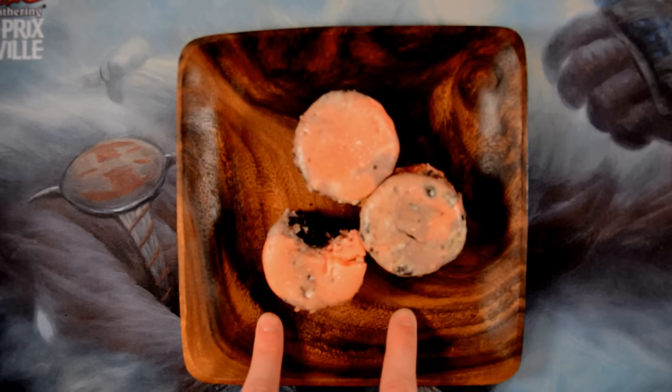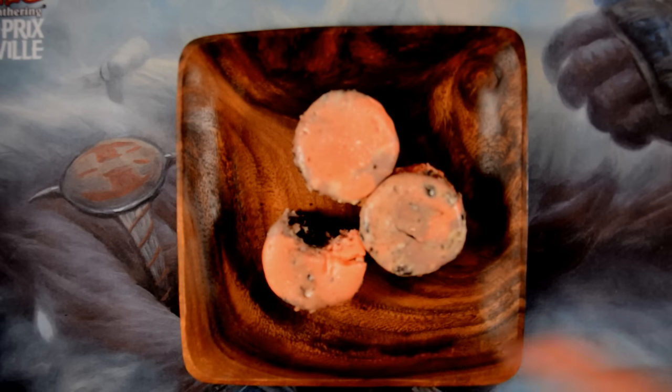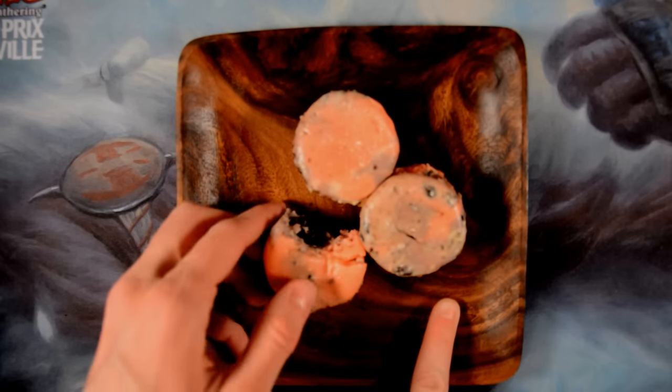Leave a comment below about what you're most excited for about this pre-release, and what foods you would throw in a themed party. Do that in the comments below, like this video, and subscribe for more deliciousness.